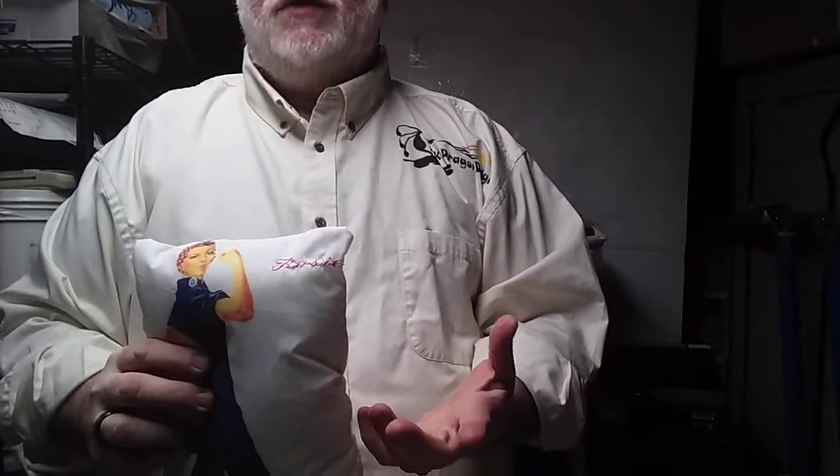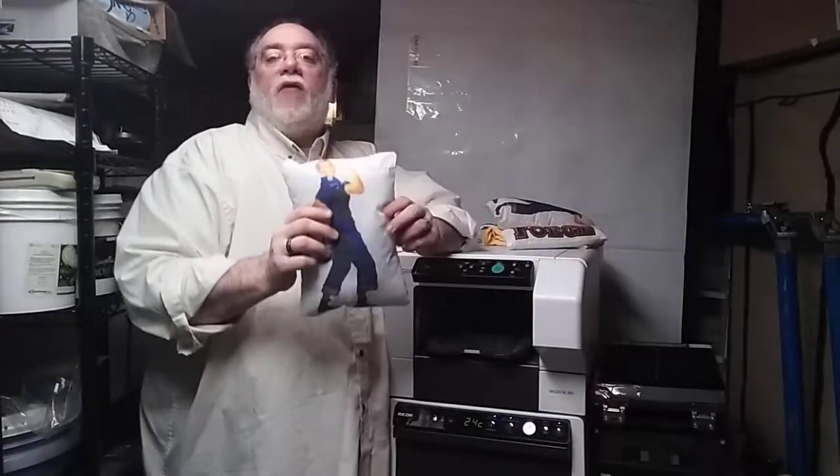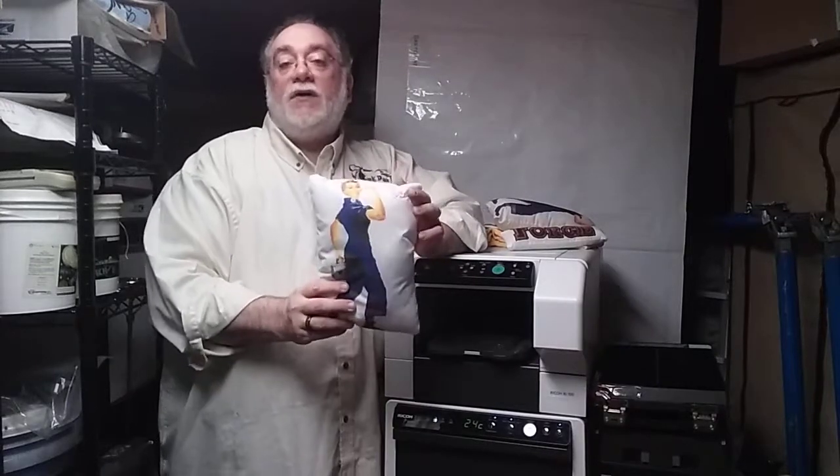Now I can put the embroidery anywhere I want to. What this does is reduce the stitch count. Now I can offer my customer a full color design, but only embroider where they really need it. And by reducing the stitch count, that reduces the cost.